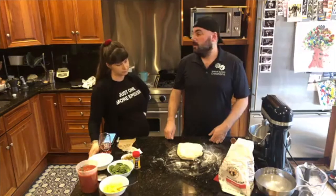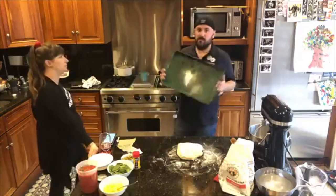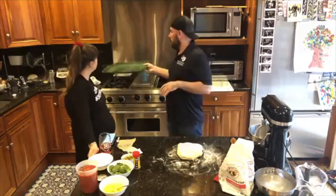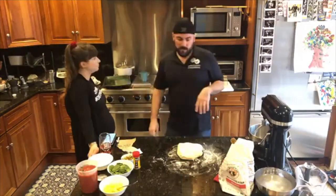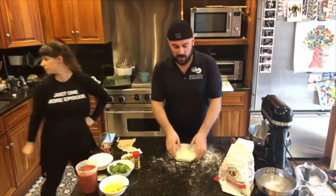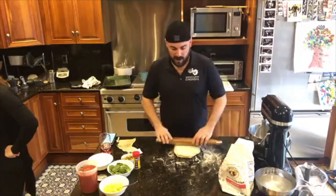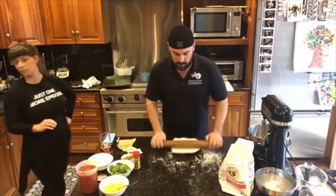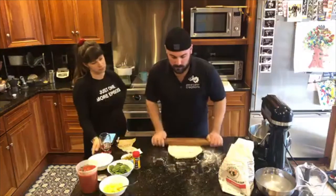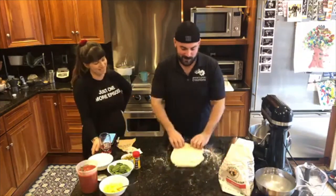We're gonna start making some pizzas. We are gonna do a sheet pan pizza, so we're gonna make it like a nice rectangle. You don't need very much flour on the pan itself. We're gonna get just a little bit on the dough, and then we're just gonna roll back and forth. I've never used this rolling pin before, so it's kind of weird. It doesn't have handles or anything.